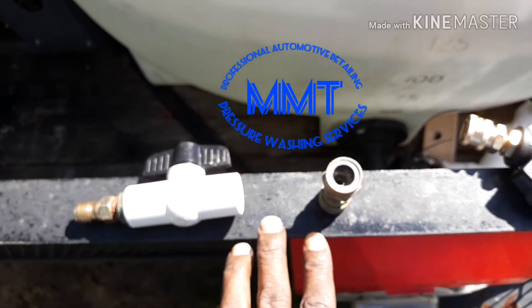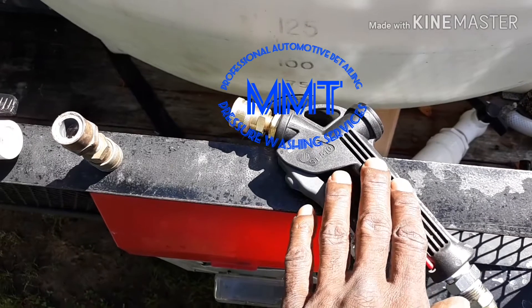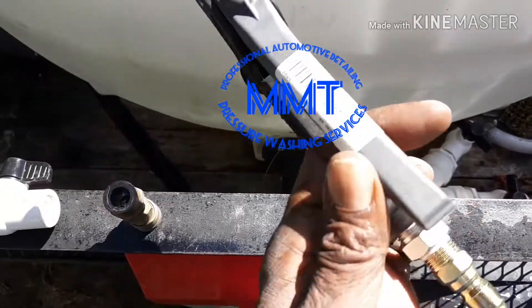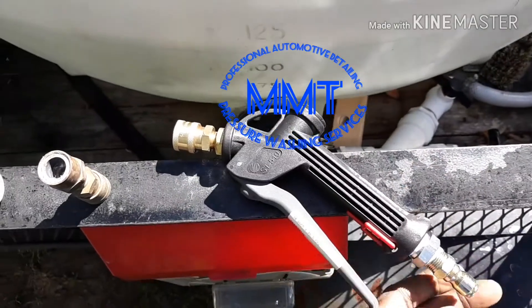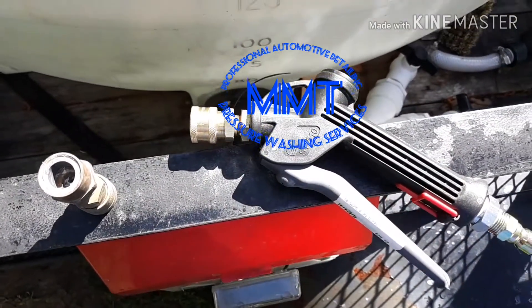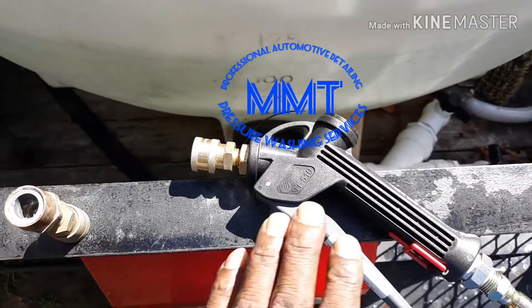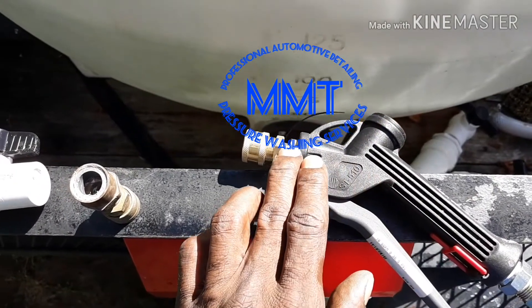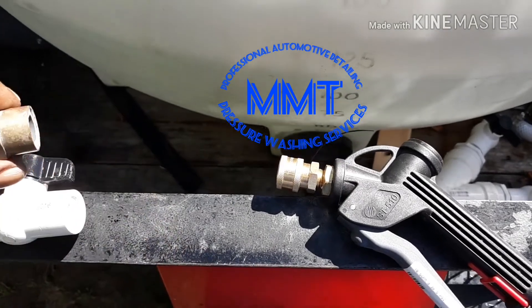We're gonna reuse this fitting but we're not gonna reuse this ball valve. We're gonna reuse all these fittings. We're gonna buy another poly gun just like this because we just purchased this today. These poly guns are from the supply house — $39.99, and that's without the fittings. The fittings were extra. I can't remember how much the fittings were, but it's well worth it guys. So I'm gonna purchase another poly gun with the piece of threaded PVC that comes out of it — it'll be a lance on it — and screw this on.